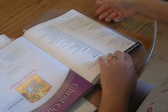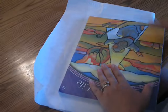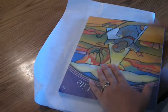Open the book up. If you want, you can check for bubbles at this time. If you see any, you can push them out with a pair of scissors. No major bubbles there.